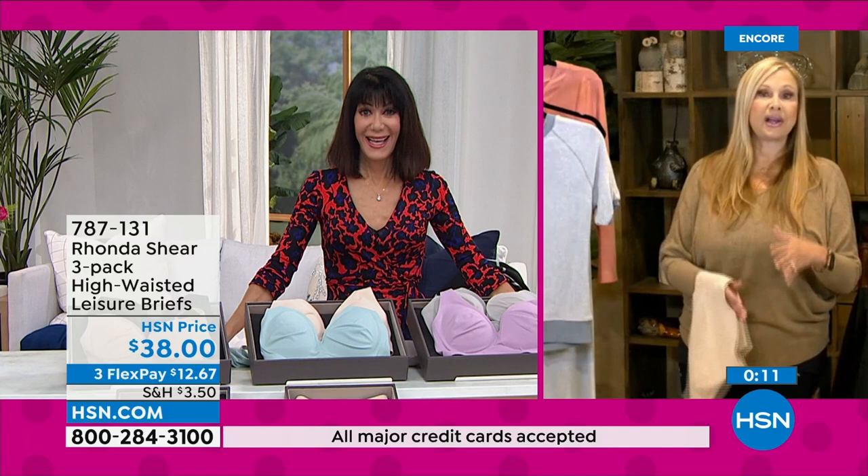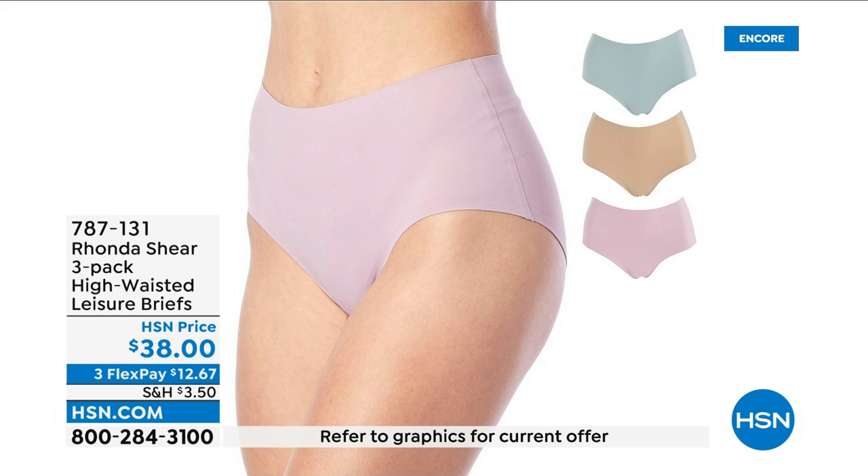We shop the world and create the designs — we shop for the best textiles and say: I want this and this and this. So it's beautiful, and we all reap the benefits.